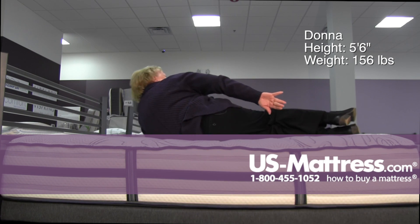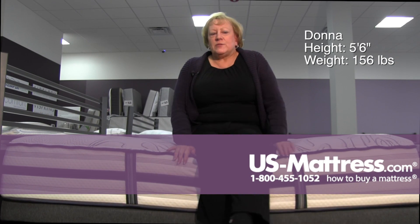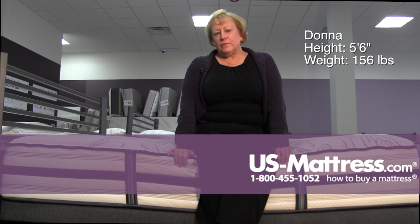It would work well for a back sleeper. If you like a firm mattress with some cushion, this will work well for you.